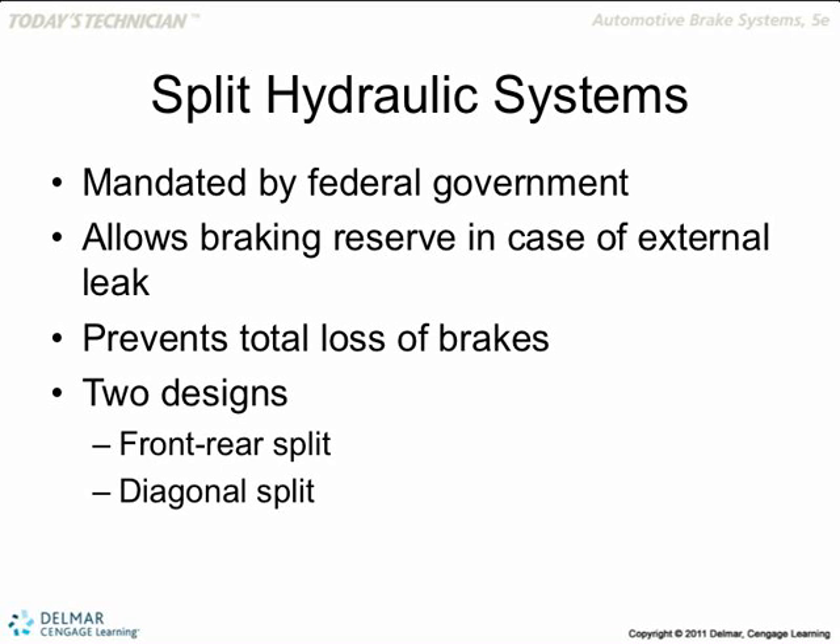What if we split them front and back? If the front ones go out, the back one will grab — and guess what happens? The back end of the car will come to the front. You can have a fatal wreck. Or vice versa: if you lose the back braking and still have the front, you may flip the car in a nosedive.